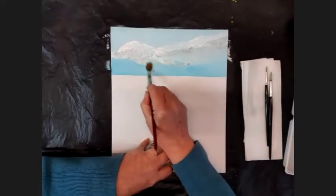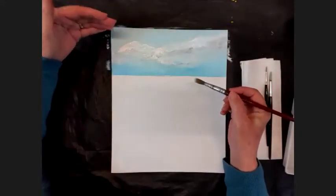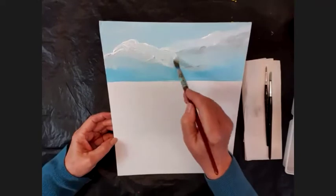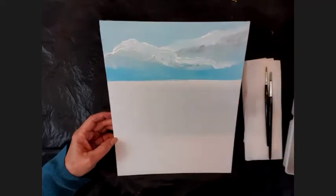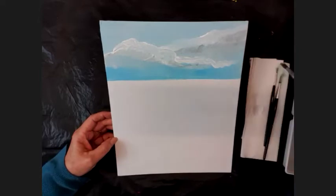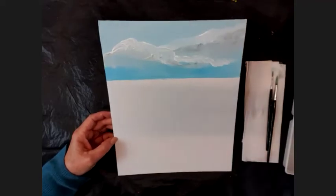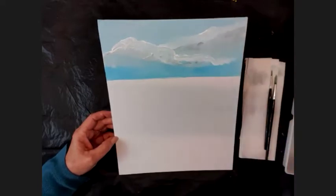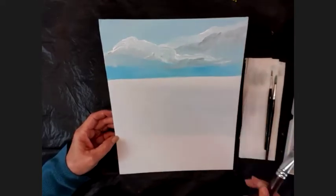I'll blend that into the blue of the sky underneath. I still have some nice highlight across the top of the cloud. There's quite a bit of paint on there — you can blend that in. I'll add a little bit more dark drama underneath the cloud, then take my other brush, dry it off, and put a bit more gray back into that cloud for some interesting clouds.